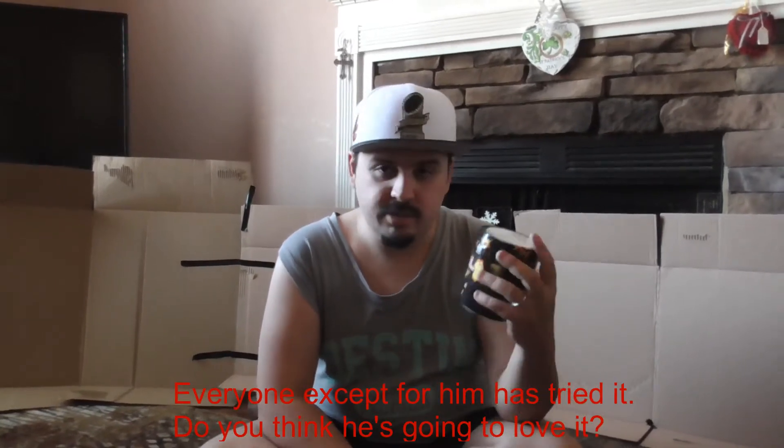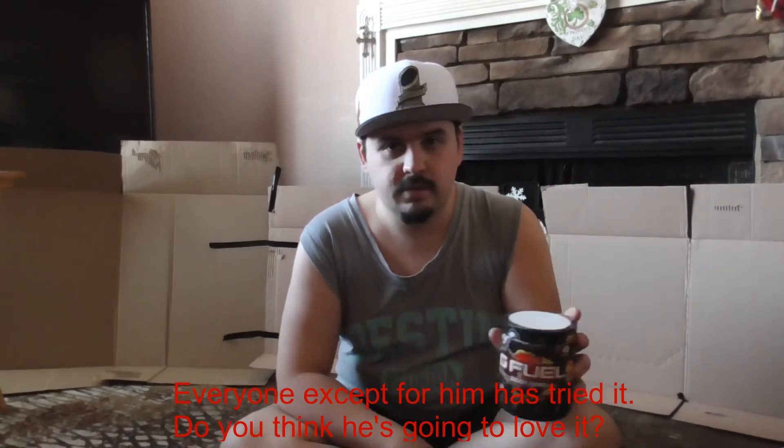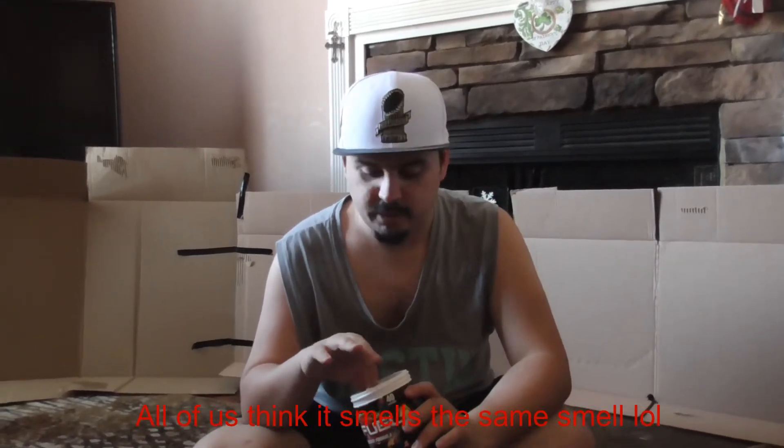Alright y'all, here we are inside the fort! What is a fort video if I don't add the G Fuel to it? I am really excited to try the Doozy Fruit. My wife's friend gave it to her but said she didn't like it, however my brother-in-law said it was good, and so did my sister, and my wife said it's really good too. I have not tried it yet, so we're gonna go ahead and try this. We pop this open, put it right down here. We're gonna get a smell — smells like Hi-C to me, it smells really good, very sweet.